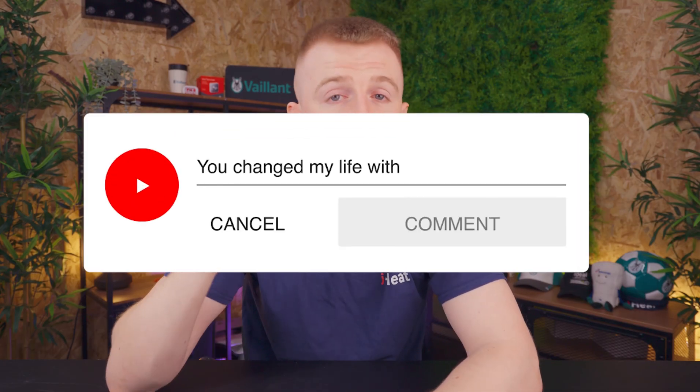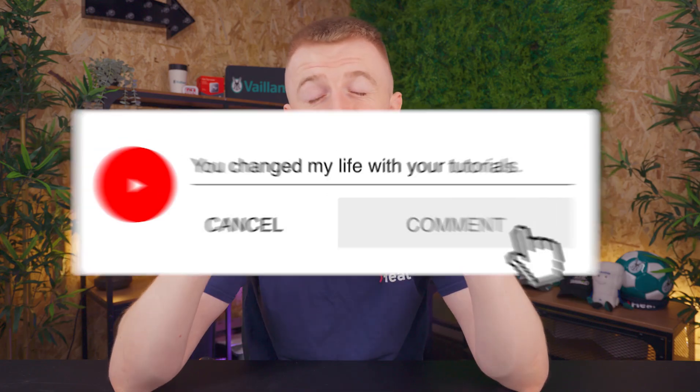As mentioned before, please only do this if you're feeling confident about the process. If you have any questions or queries, leave them in the comments down below, but don't start this until you're 100% sure you know what you're doing. Worst case scenario, call out an engineer or a plumber and get this done properly. Thanks for watching — I'll see you in the next video.